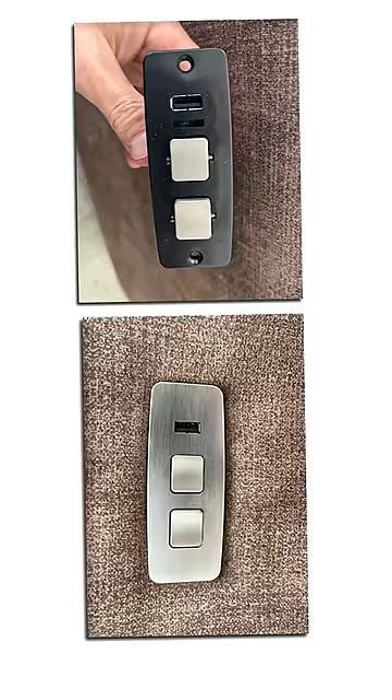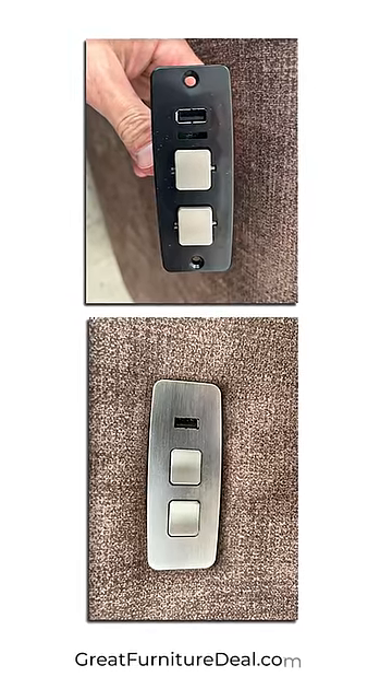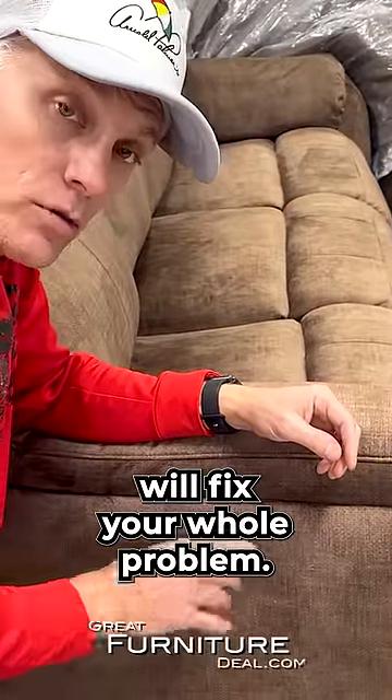The other thing that can go wrong is our button. Usually the easiest way to know if it's your button is if everything on the control is not working, or only partial of it works. Usually just replacing this button control will fix your whole problem.